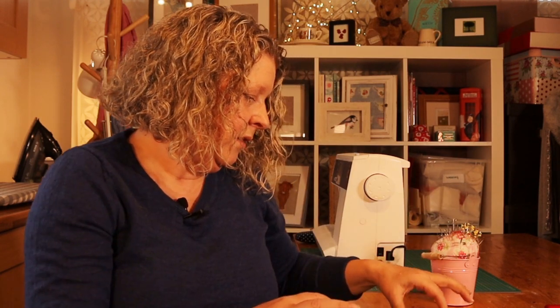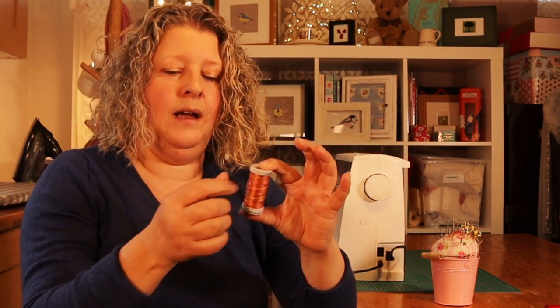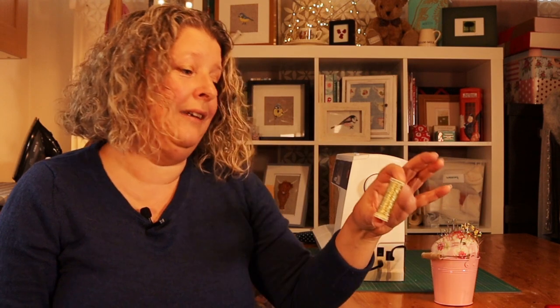I use the thicker silk thread just to hand-embellish at the end when I've finished my work. This thread here I do not like — it's a Gutermann multi-coloured thread, and I thought it'd be great so I wouldn't have to change the colour, but it is unpredictable in the laying down of colours and I wish I'd never bought it. Other sorts of thread I don't like: I bought a metallic thread, thinking it would be lovely, but I tried it in my sewing machine and it was breaking every ten seconds, which is really annoying.